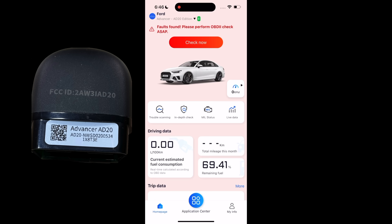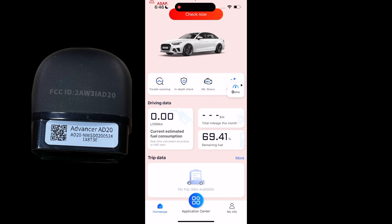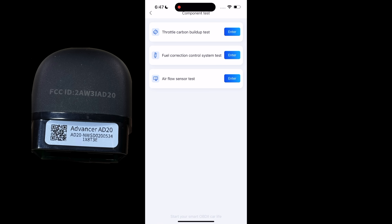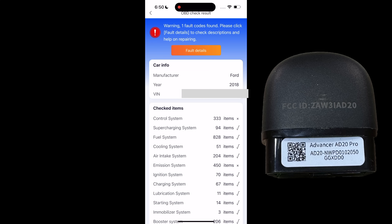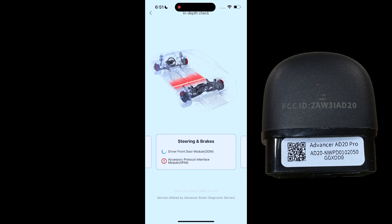Live data shows common readings and you can add more sensors. In the Application Center you have additional functions: OBD2 full function, trouble scanning, in-depth check, live data, smog check, Mode 6, component test, carbon buildup test, fuel correction, control system test, and mass airflow sensor test. OBD2 full function auto scan covers all modes but again only powertrain. With the Pro version, the in-depth check scans powertrain and all other modules.